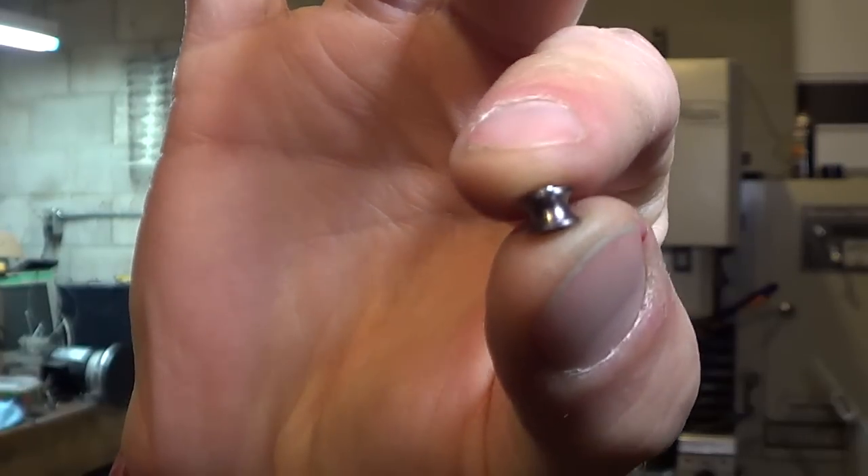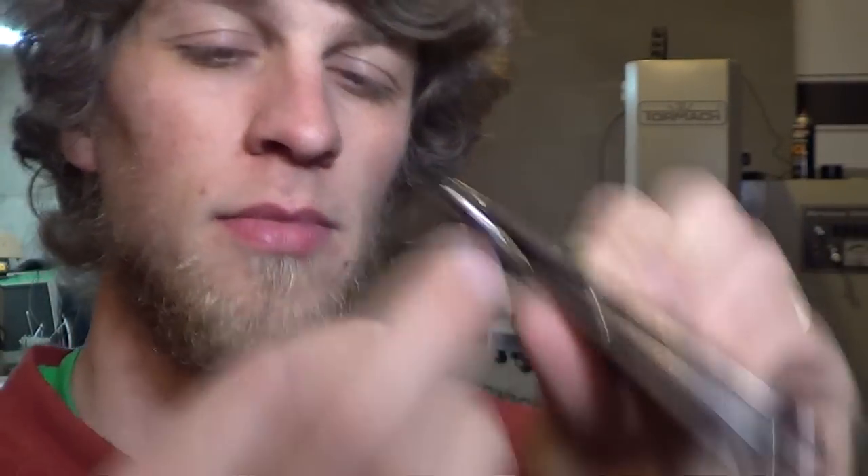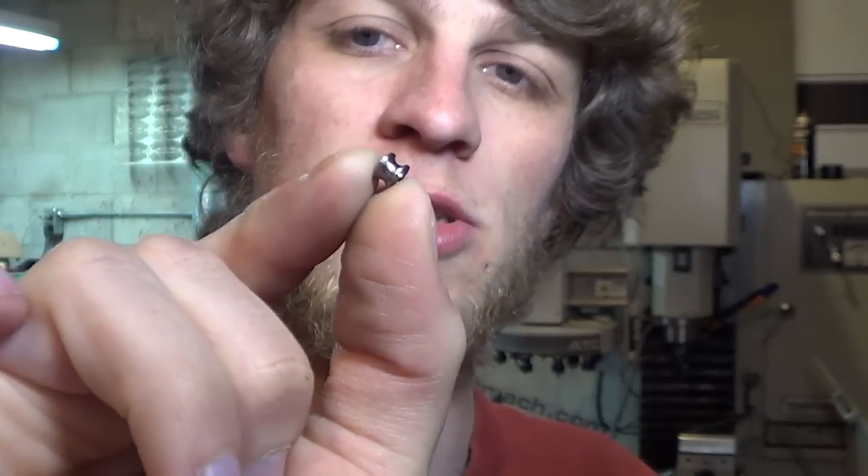Hey guys, my name is John Grimsmo and in this video I'm going to show you how I make these. These are little spacers that I use on the back of my knives — they go right here. They are of course made from titanium, and they are very small, about 0.23 inch diameter.